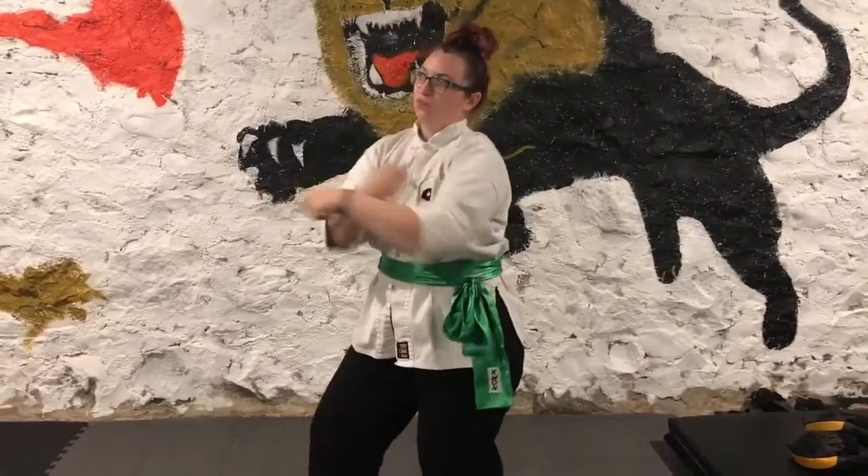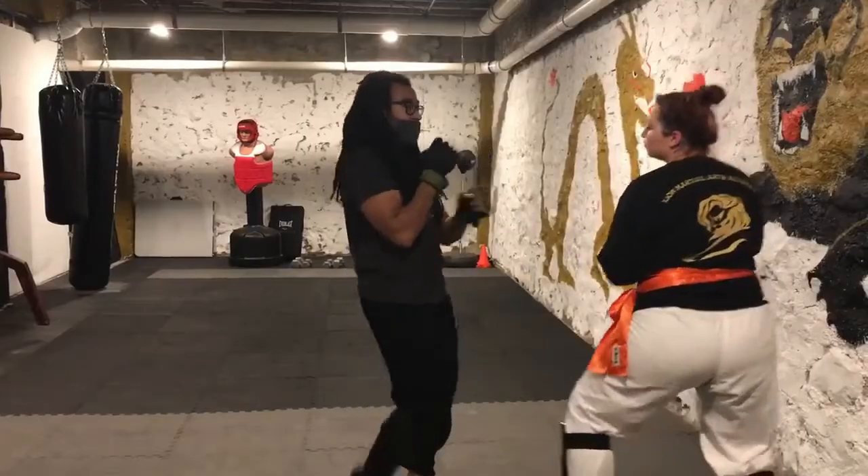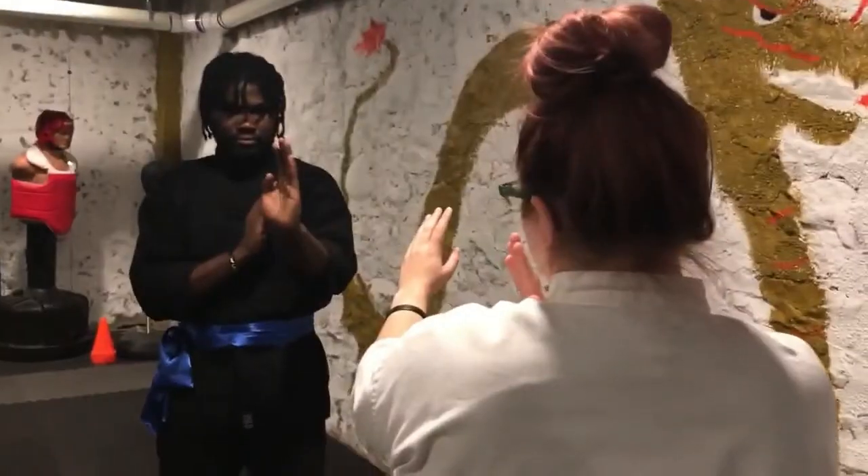Kwanzao — rolling hands. Used to deflect an opponent's attack away from your body, supported by the front and back hand with the rolling motion.